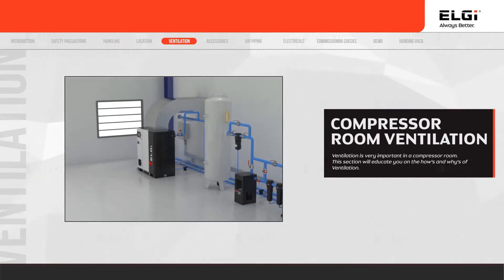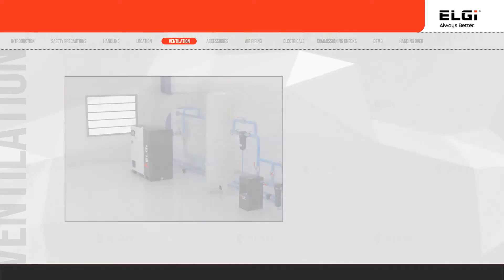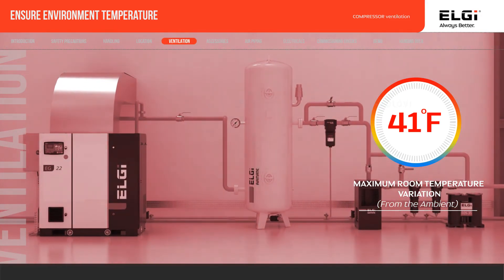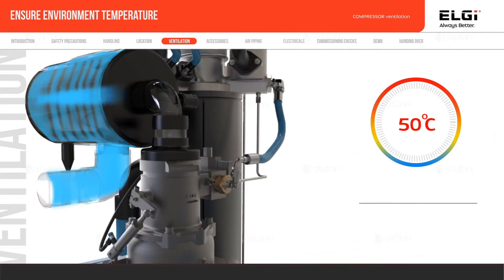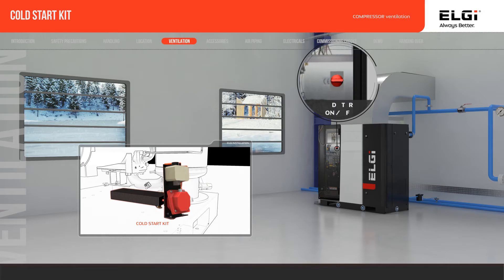Proper ventilation is very important for a compressor to function efficiently. The compressor room temperature should not be more than 5 degrees Celsius above ambient. Ensure the compressor suction temperature is within 50 degrees Celsius (122 degrees Fahrenheit). To start the compressor in cold weather, use the cold start kit and maintain the oil temperature.